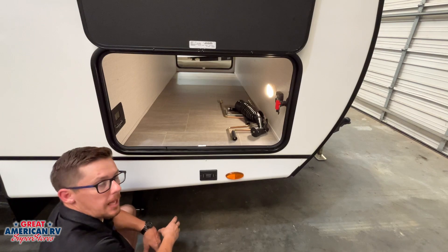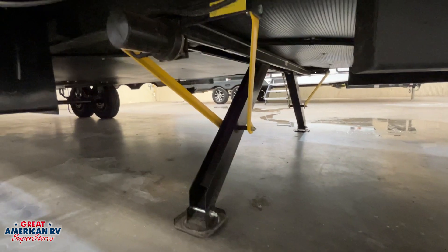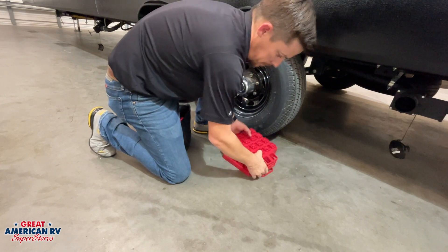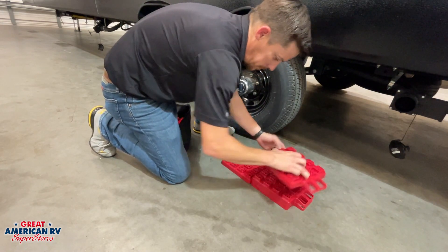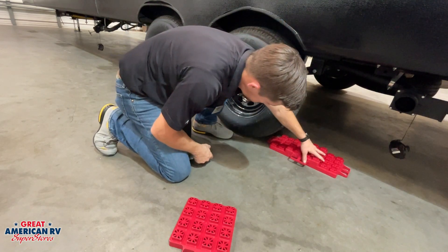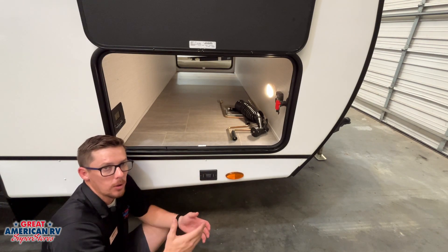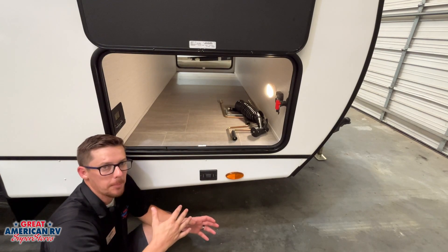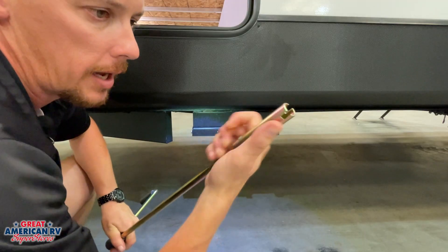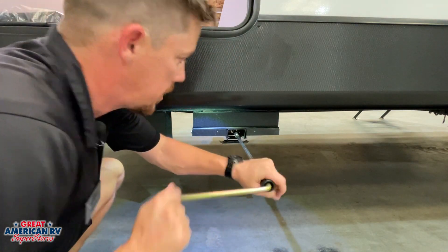Down here we have our stabilizer jacks — extend and retract at the push of a button, 12-volt powered. They are stabilizers, meaning they're meant to reduce the amount of movement you feel in your unit, not level it. To level your unit, you'll purchase those stacker blocks, put them under your tires to level from left to right as you're backing into your site. Then you use your tongue jack to level it from front to back. Then go ahead and extend these stabilizers down front and rear, put a little bit of pressure on them, and that's it — we don't want to try to lift the camper with them or you will bend and break these jacks. There is a manual override with the crank handle if the motor goes out.